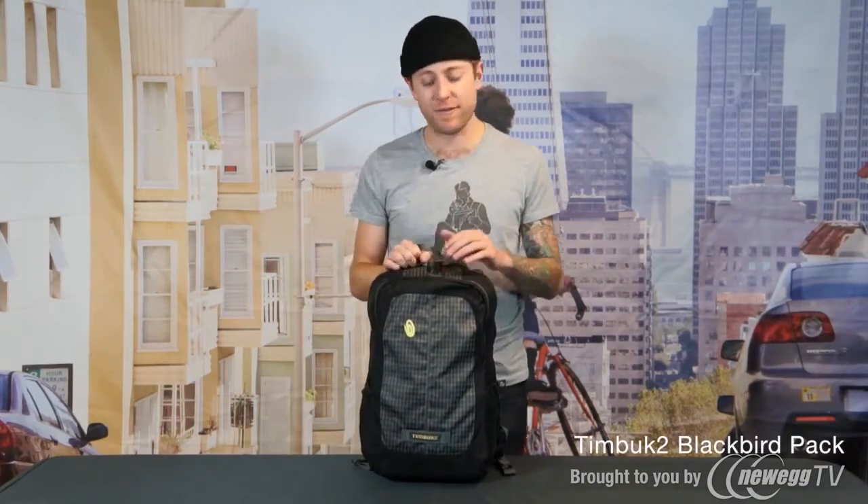Hey, how you guys doing? I'm Jared from Timbuktu and this is the Blackbird. This is a super minimalist urban day pack but it also has a lot of really cool features.